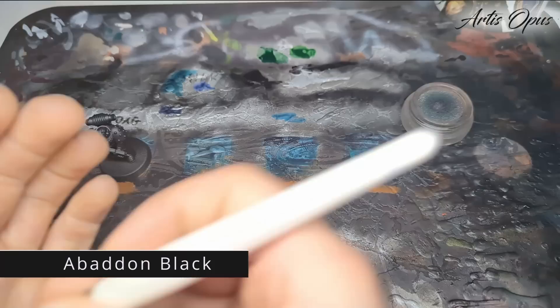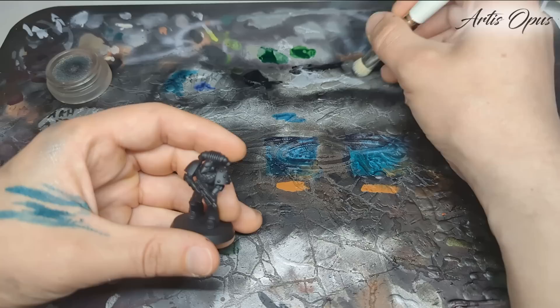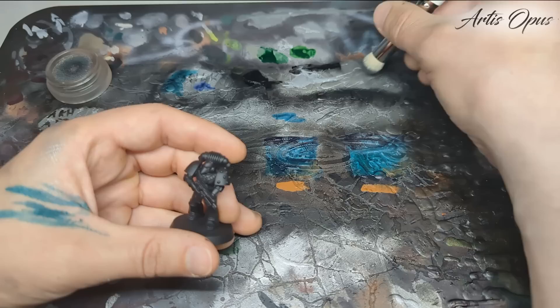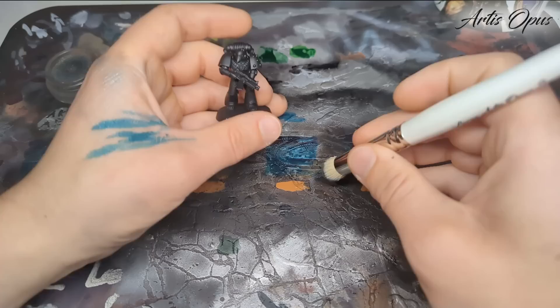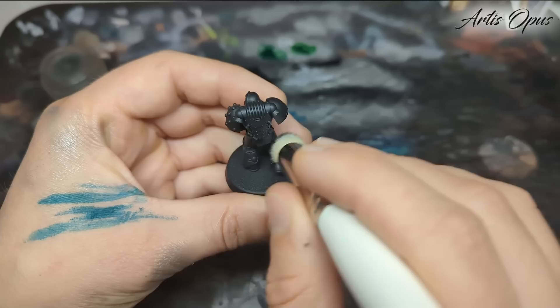On our palette we have some Abaddon Black, and then you can use any silver that you like. It doesn't matter if it's a super bright one or not for this stage because we are gonna be mixing it with black. One reason to not just use a dark metallic is we want this to be physically less shiny - mixing it with a non-metallic paint rather than using a dull metallic paint means the recesses of the model are less shiny than the other areas because we're diluting the metallic proportionately. Test it elsewhere, and then go to the back of the model just in case, but we're fine.